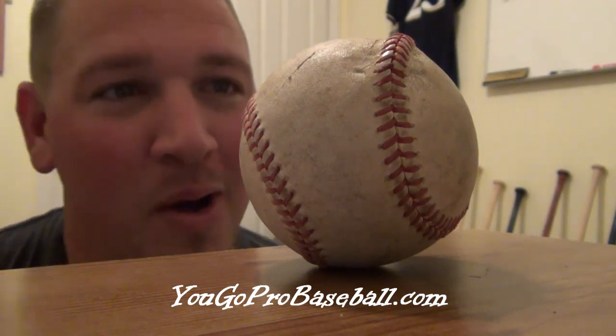Ready for a nasty curveball, two seam, or sinker. This is cheating and if you get caught, you will be a big fat cheater.